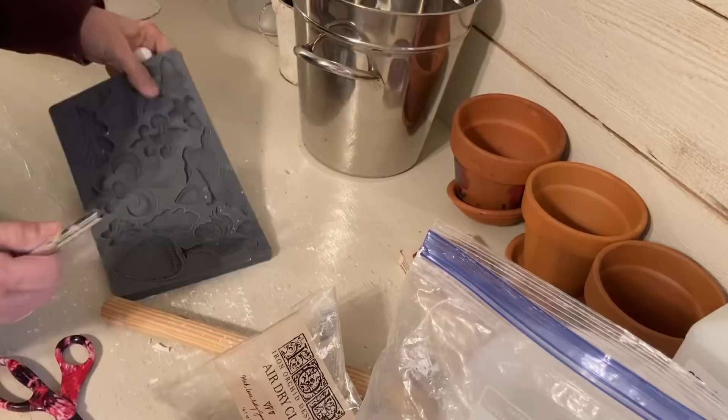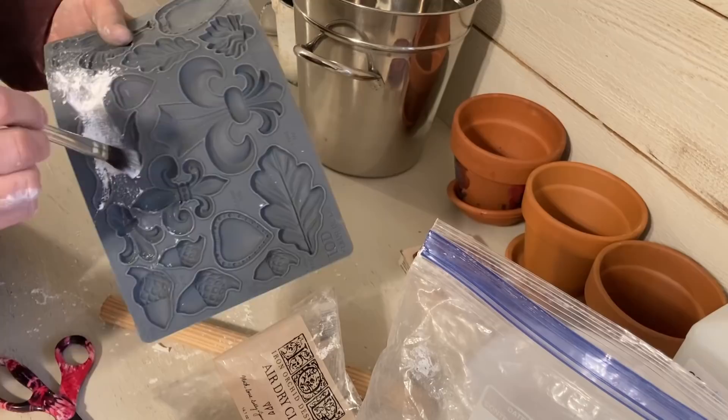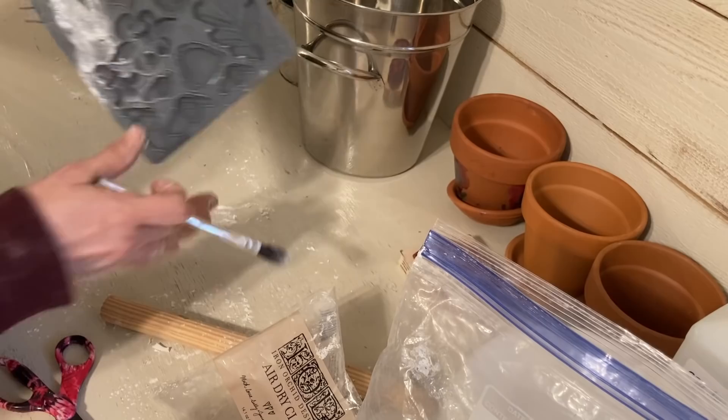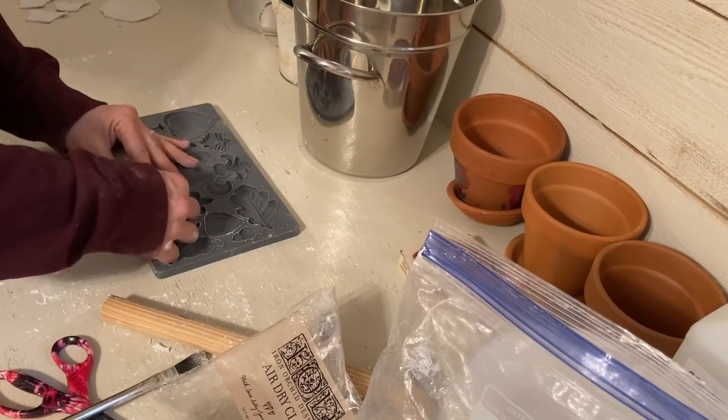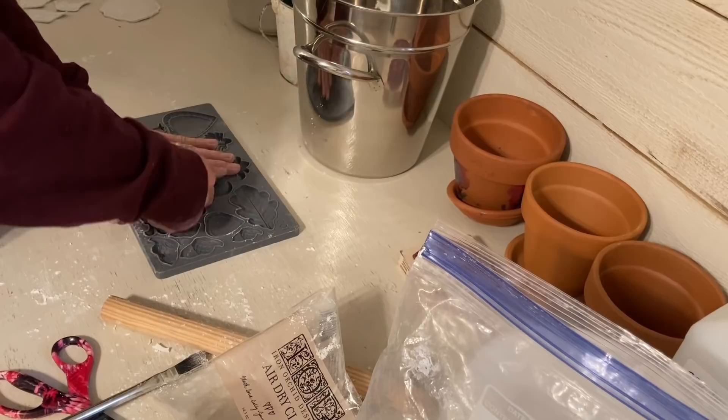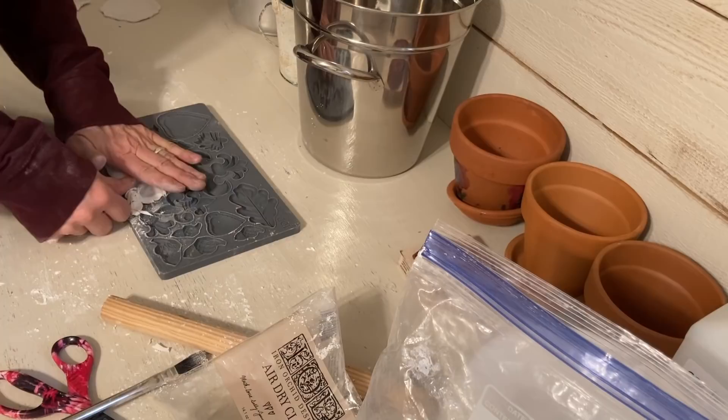This is a clay mold that I got — it is an IOD mold called the fleur-de-lis. The main reason I got it was because of this little bunny that I thought was so cute, but there's also a cute little rooster on it. I'm not real sure what both of those have to do with the fleur-de-lis, but I do like this little mold set.